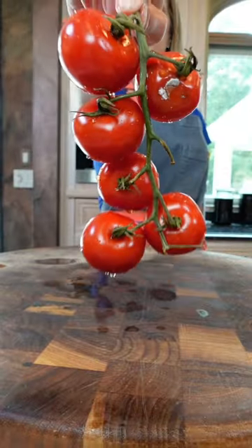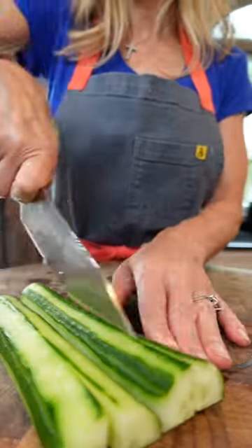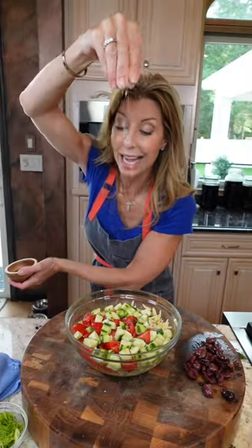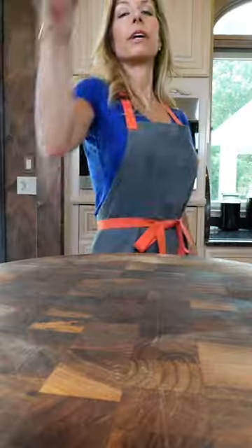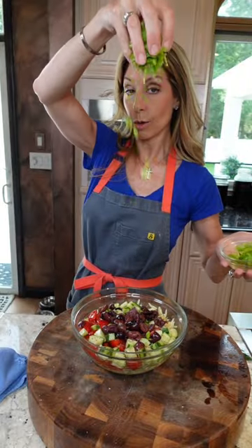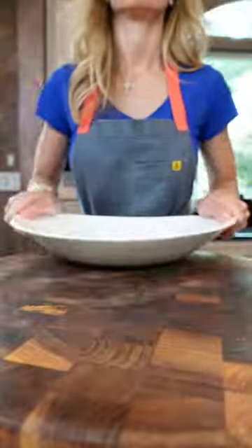Quarter cup dill. Tomatoes, cut into small wedges. Half an English cucumber, peel it partially. Season in layers — just the cucumbers and tomatoes. Kalamata olives, tear them, about a half a cup. Three green onions, sliced. Good quality Greek feta, diced, five ounces.